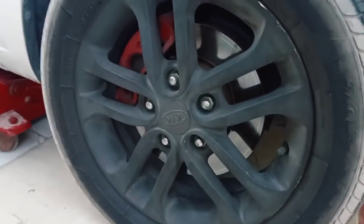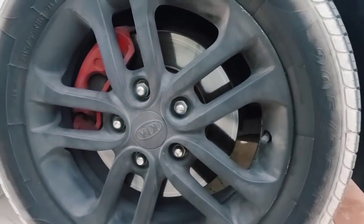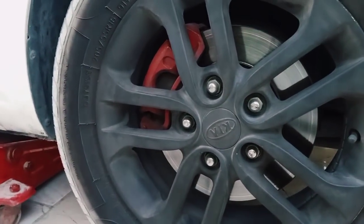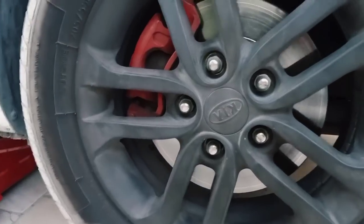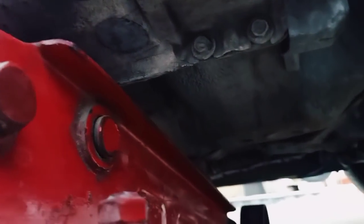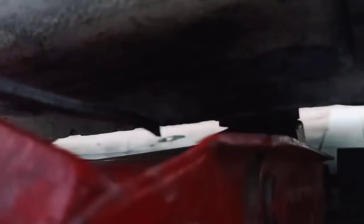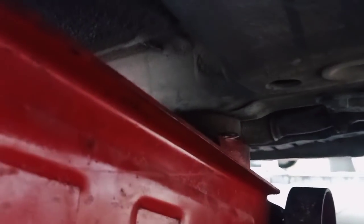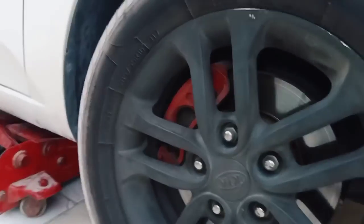Today we are going to change the brake pads for a Kia Cerato. First, we have to lift up the car. Depending on the jack you are using, there is a place in most cars — you'll see an arrow or two lines for putting the original jack. If you are using a bigger jack, you can place it on the chassis itself, or in the same place the company marked.